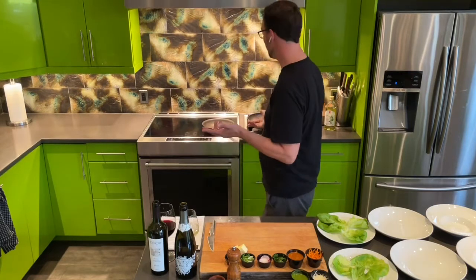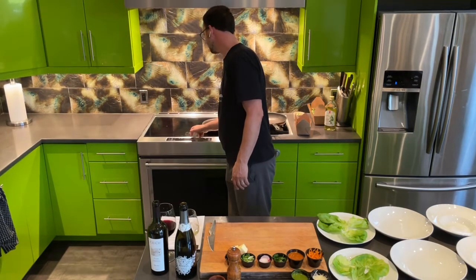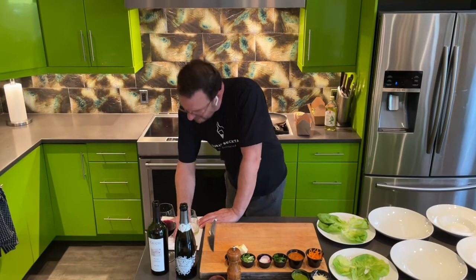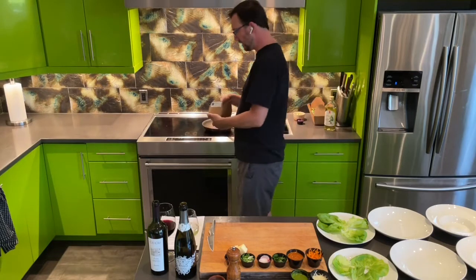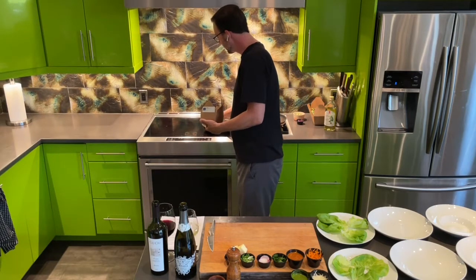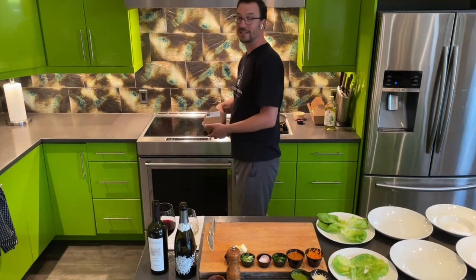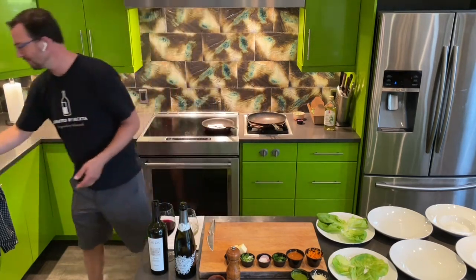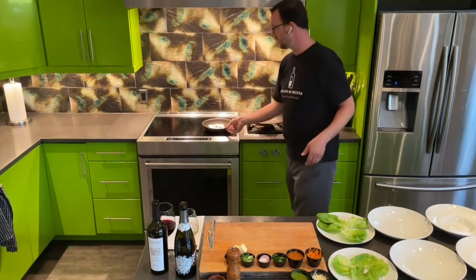So let's get on to the appetizer, shall we? We've got a pan and we're going to preheat it. Chef Rich says preheat a non-stick pan to medium-high heat. And then we're going to take the pork belly — three slices per person. Pork belly is one of my all-time favorite things, and it's also one of my son's all-time favorite things. So put it in a non-stick pan, medium-high heat, about two minutes per side.